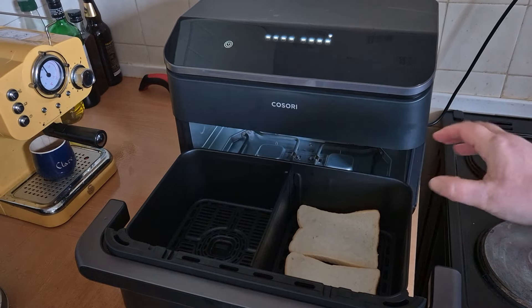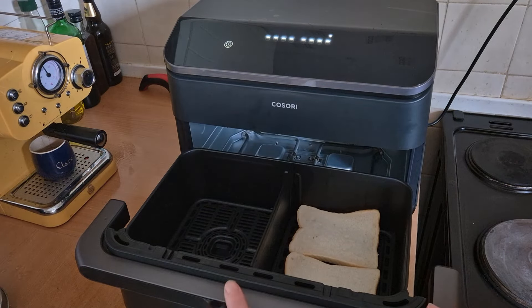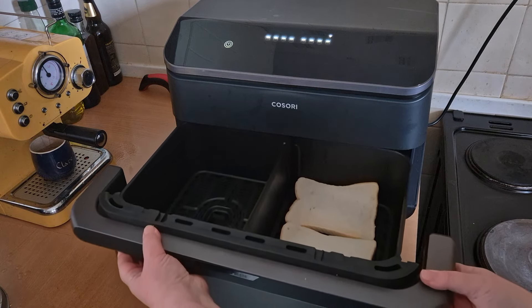So I wanted to make more, I could put another two slices in there and use both zones, but for now we're just going to be using the one zone and grilling two slices of toast.